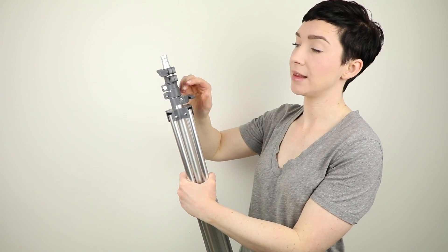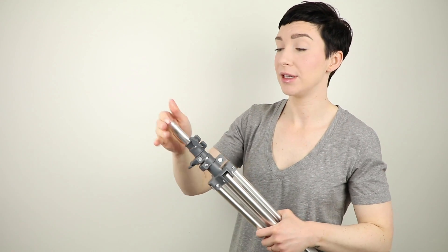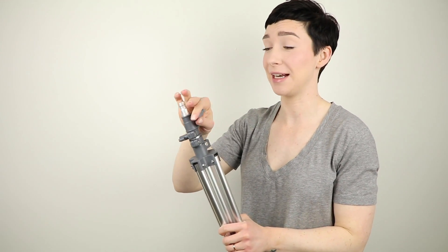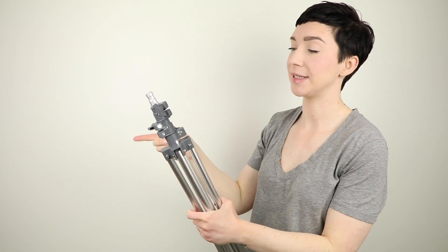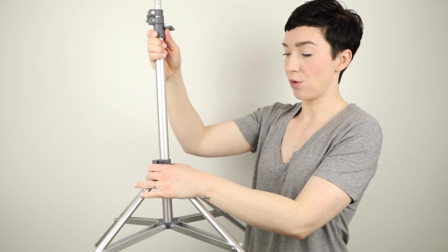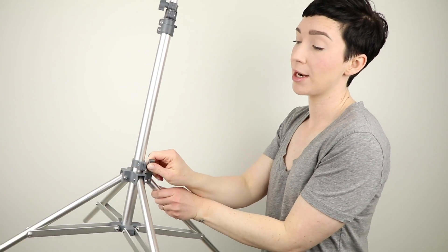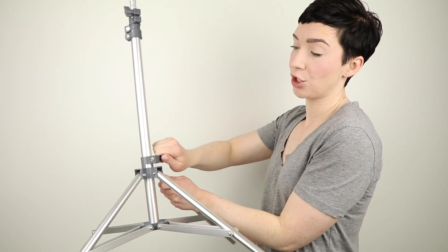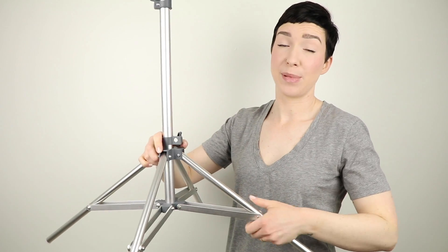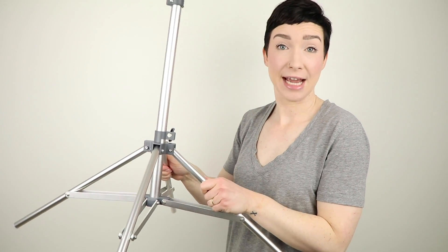When setting up the stand, start by loosening the top knob. If you loosen all of the knobs at once, the whole thing can fly out — I've seen it happen multiple times on set. Pop out the legs a little bit and then open up the base of the stand. Make sure before you continue setting up that you tighten the bottom knob. It's important that the lighting system is secure and balanced, and all the balance comes from this base part. Tighten it enough so the stand feels solid, but not so tight you can't undo it.